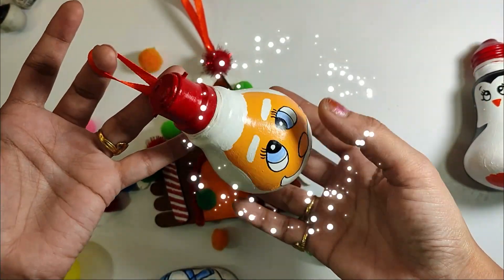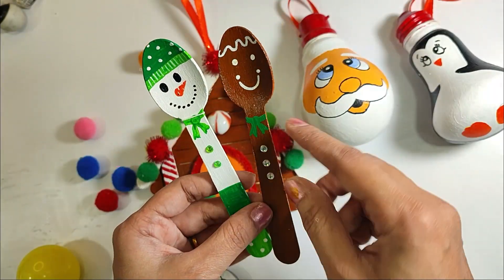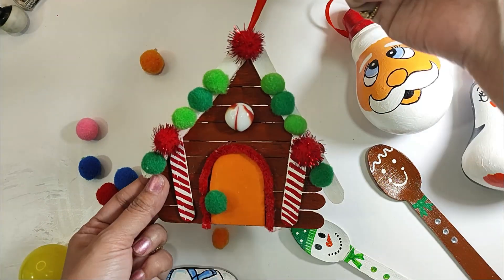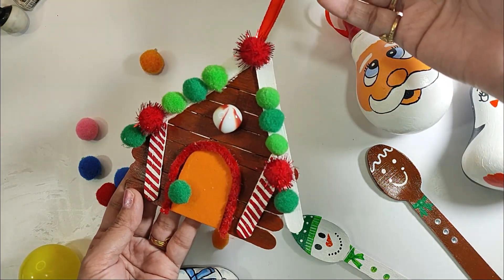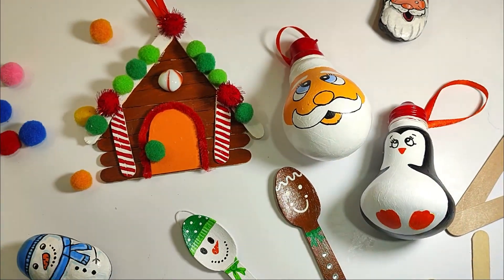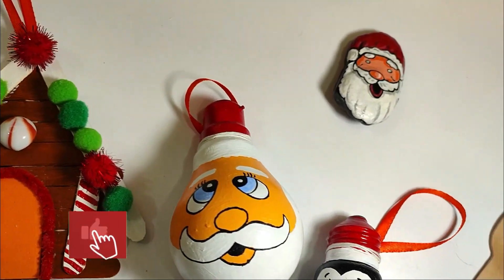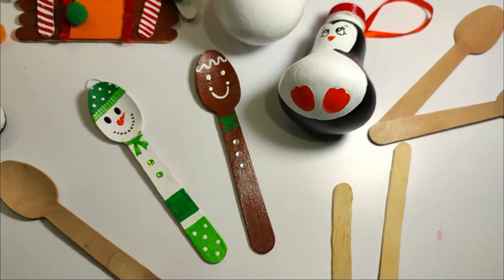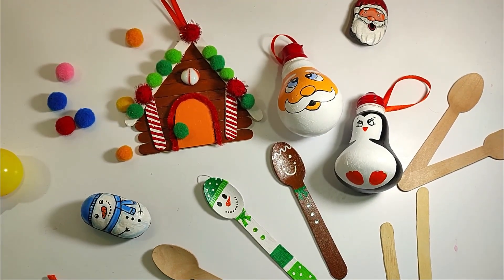This is our Christmas Decoration DIY — it looks so cute and colorful! Which DIY did you like? Please tell me in the comment box. If you liked today's video, please like it, subscribe to my channel, and share it with your friends. See you with the next amazing and creative video. Bye-bye!